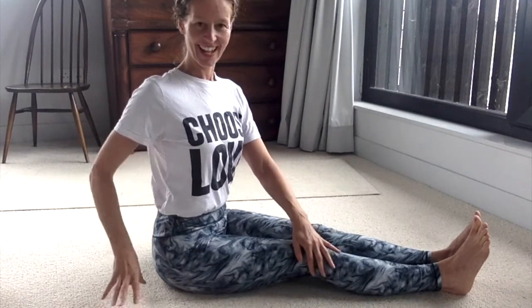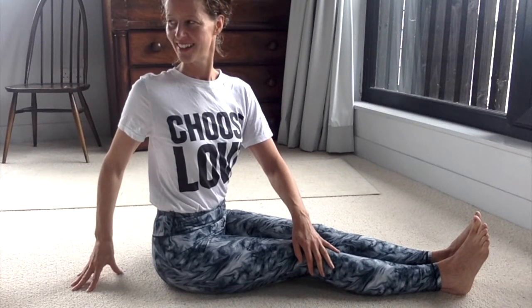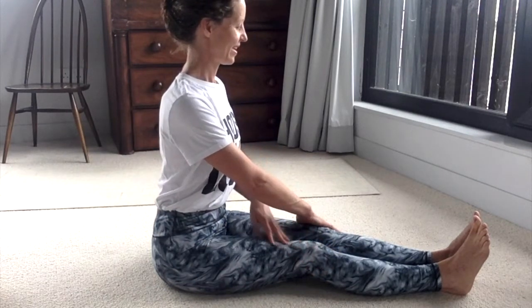Have one hand on your leg and the opposite hand on the floor. Just ease yourself into the open space, then bring yourself back to the centre.